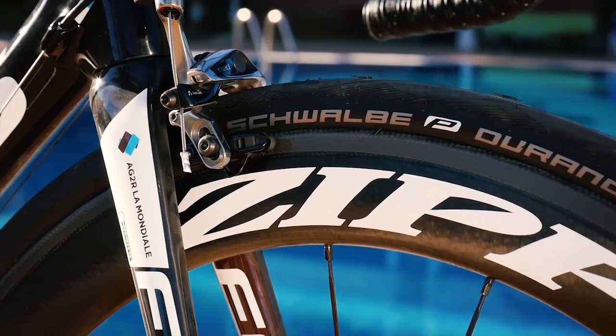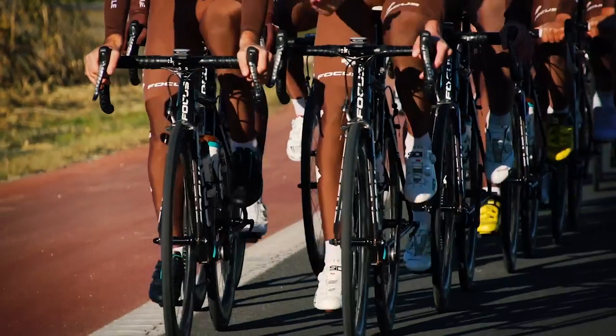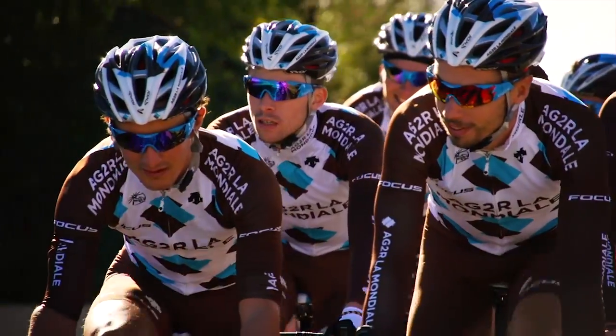The wheels are of course the Zipp 404 carbon clinchers at 58 millimeters — the wheel most often used during the year by our riders. Using it in a training situation gives them the same feeling as in a race situation.